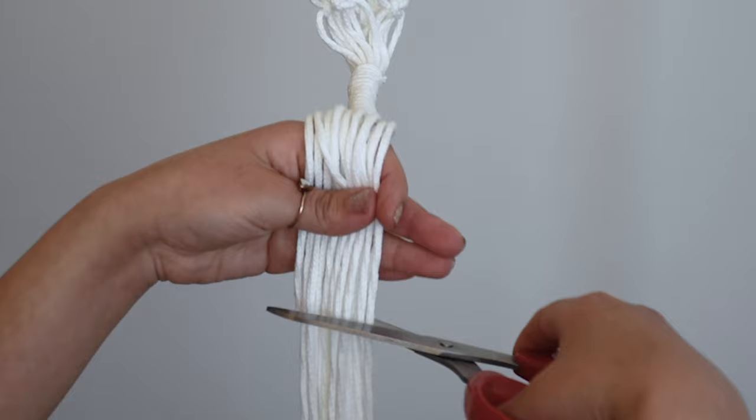Cut the bottom cords to the length you want. I left about 15 centimeters and cut the cords at a slightly different length to give a natural finish.